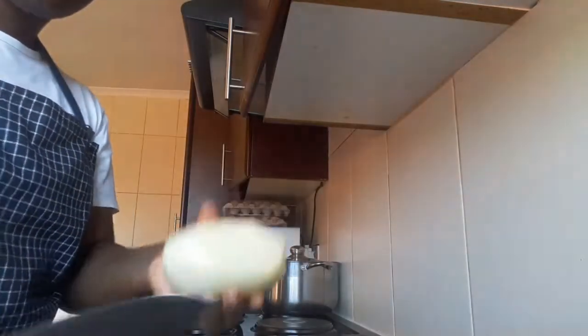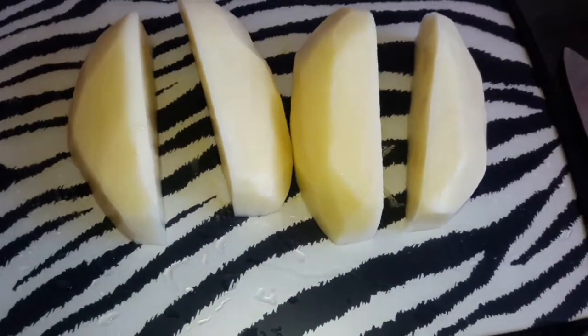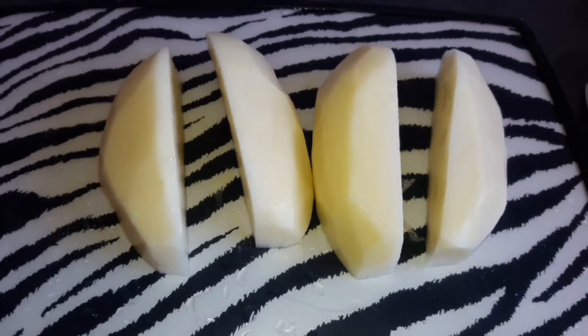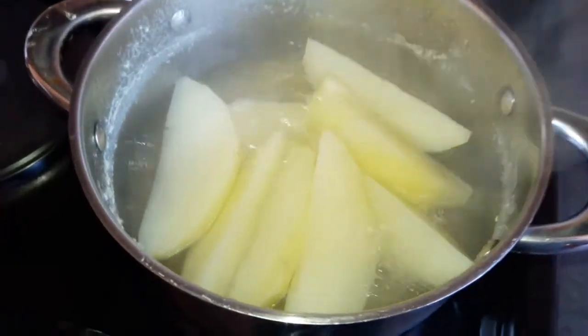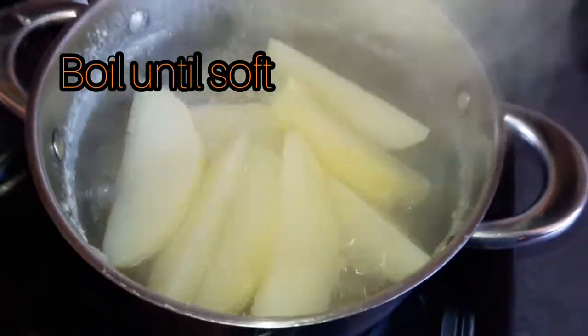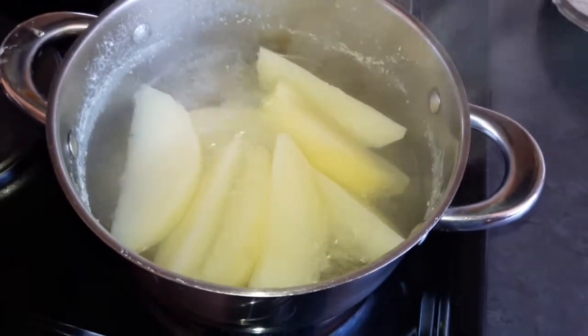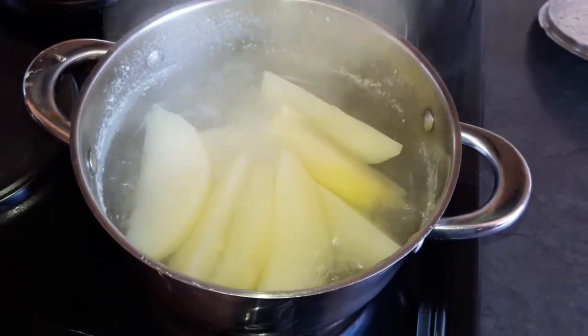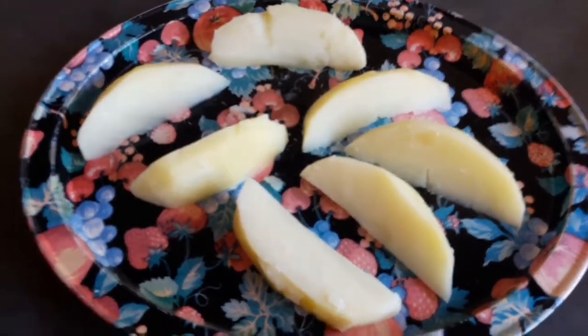This is when you need to take your knife. The next step is to cut your potato like this, and then you boil it. Our potatoes are boiling already, and then when they are done you take them out. This is our potatoes after they have boiled.